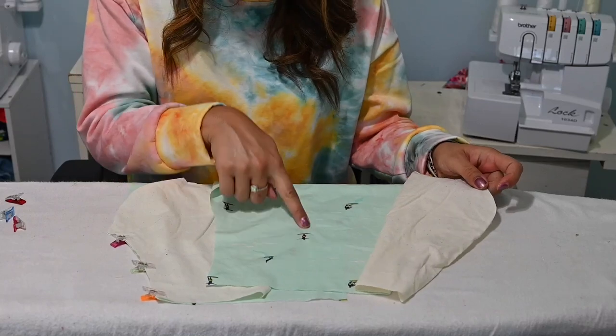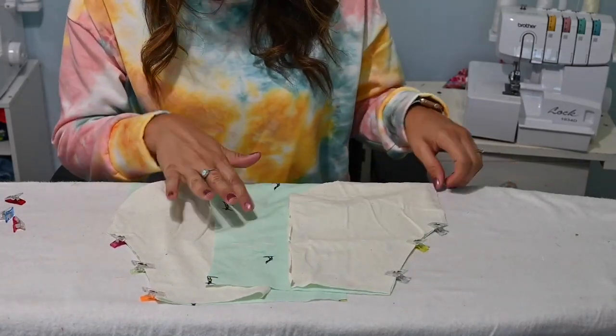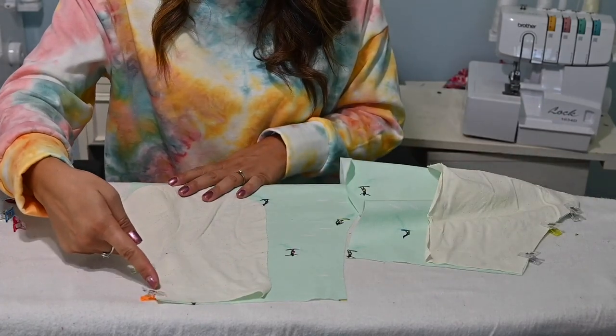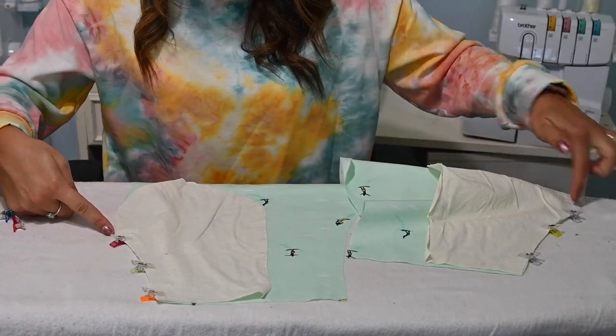It's got that beach theme so I'm super excited. That's why I have patchwork everywhere. Now we're going to go ahead and sew right here at that raw edge to connect the pockets.